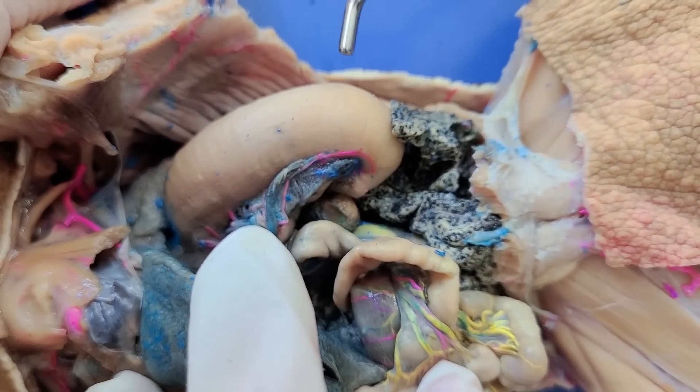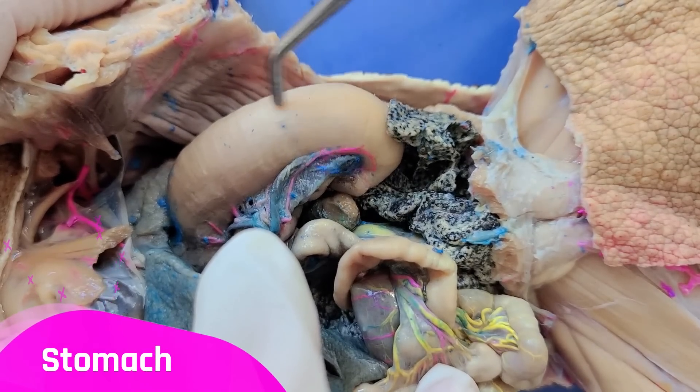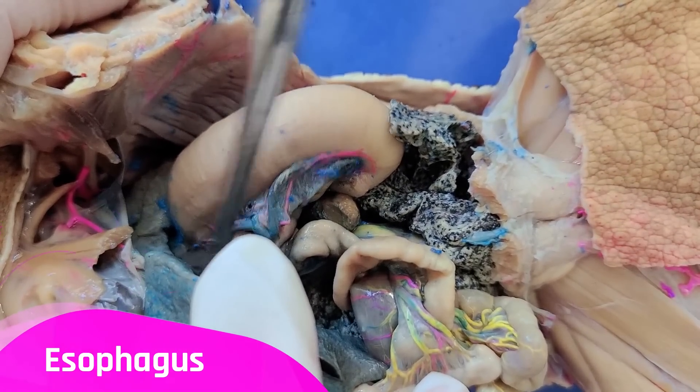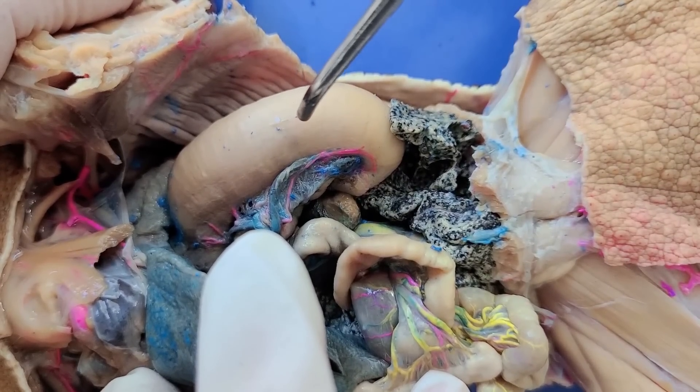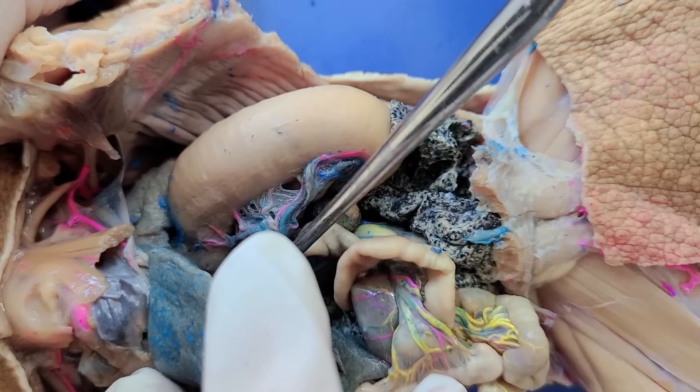Now below the liver, this J-shaped structure here is the stomach, which leads in from the esophagus up here. The stomach stores and digests food. You can also see these blood vessels supplying the stomach.